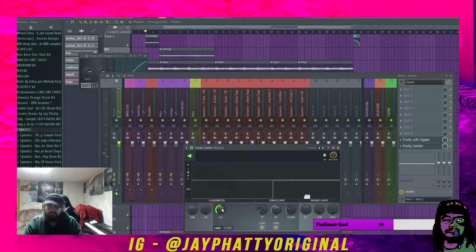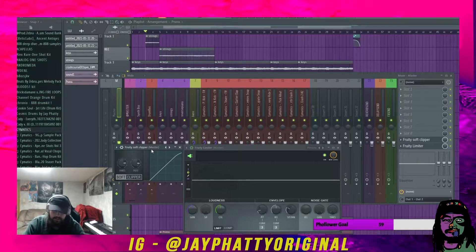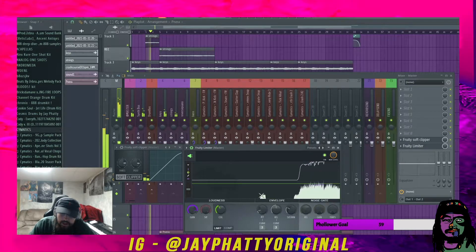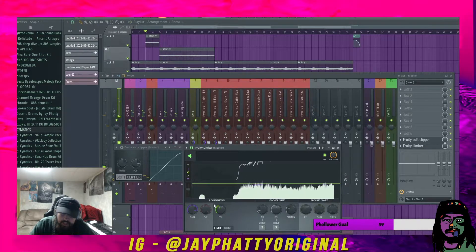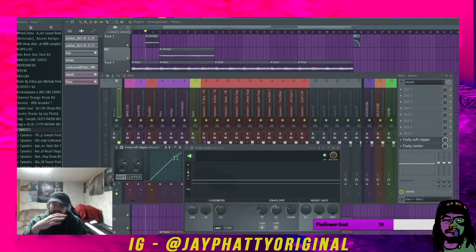A soft clipper is essentially another form of limiting. When you bring the volume up and it hits the threshold ceiling, a limiter will just completely cut it right at that point. A soft clipper, instead of cutting straight at that point, rounds it off — it kind of leaves some frequencies there instead of cutting immediately.